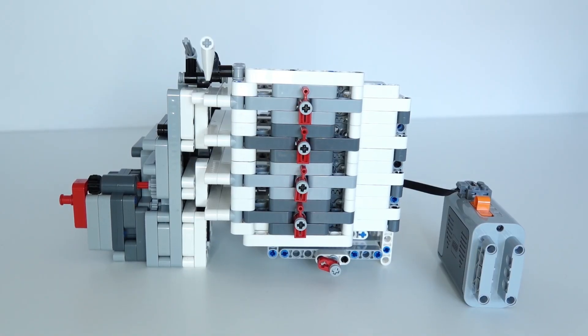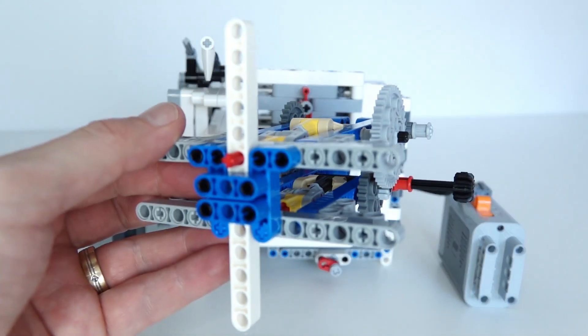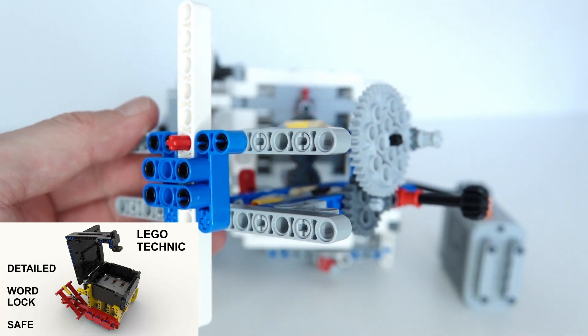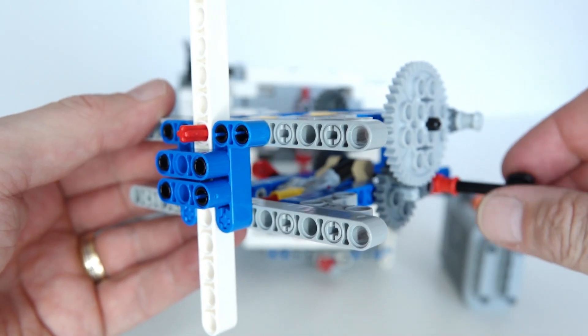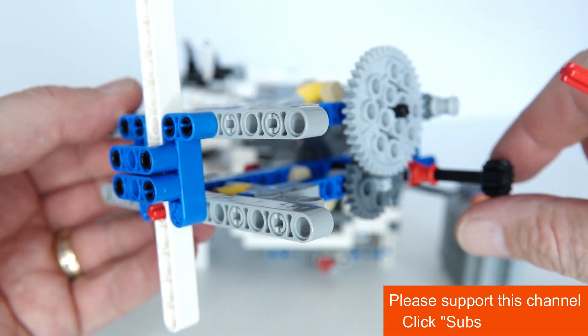Hi and welcome everybody to my latest gadget. I call this an unconventional timer, and the idea came about from one of the videos I did previously on a combination lock. In that video I had a combination lock that was controlled or unlocked by a number of pins, so we had a lift arm being held by a number of pins that could be moved, and each of these pins was on a separate combination lock reel, and you had to line up all four reels correctly in order to release the lock.